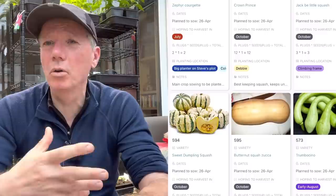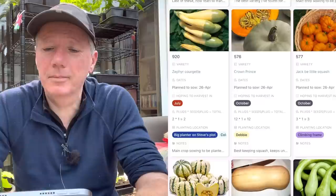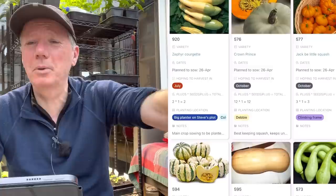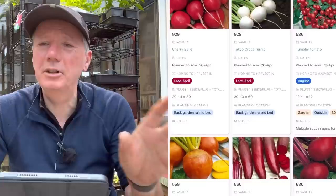Winter squashes last at least until the end of the year - the books say that, but people said the same of Sweet Dumpling and we were still eating those in February. I think you just have to see what your own storage environment is like. They vary widely - from a damp mouldy shed, which is what I had last year, to a cold bedroom where they seem to last forever. I'm using a cold bedroom now.